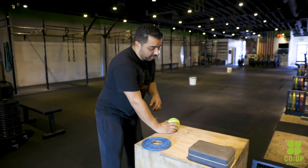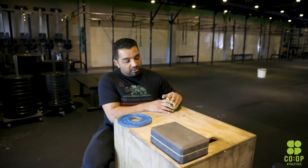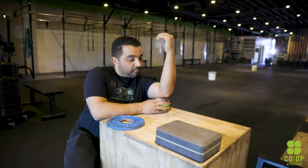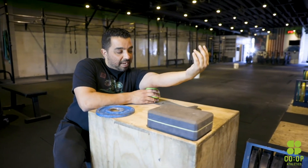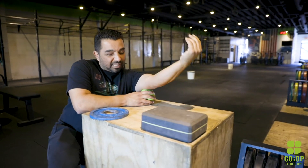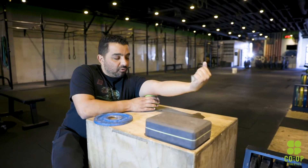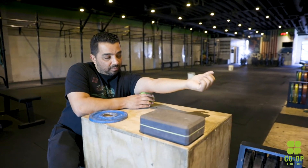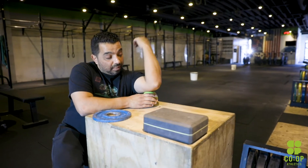Let's say you have some overhead stuff, some handstand push-up or press work, and your elbow kind of feels a little funky as well. What we like to do with the lacrosse ball — we'll go into a lunge position so I can stretch out my hip flexor while I'm at it. From there I'll go ahead and start opening up and do a little bit of a tricep smash. I'm just hanging out, opening and closing, letting it hang out, moving my wrists around to get a little bit of relief on the elbow.